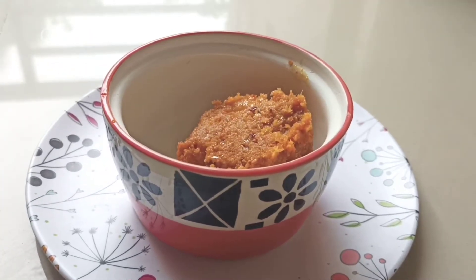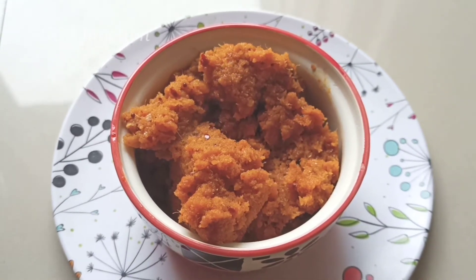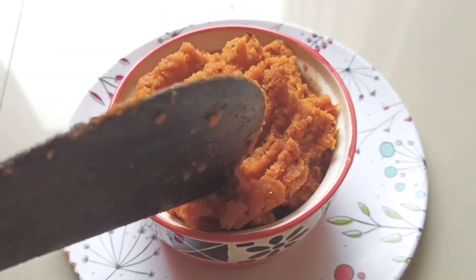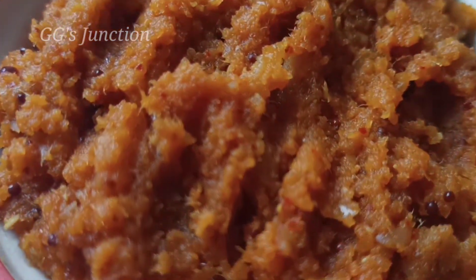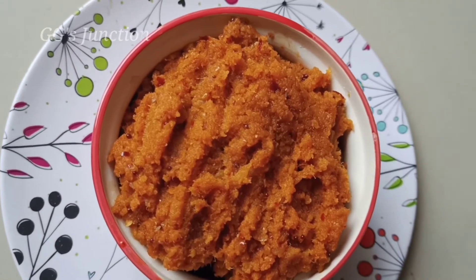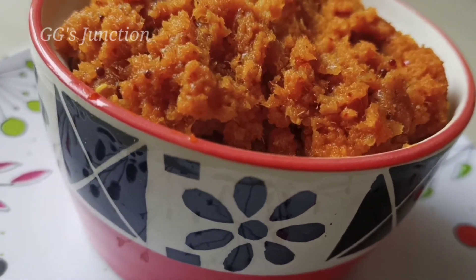Let's try this recipe. Nellika has many health benefits — this is why we can have a healthier life. If you enjoyed this video, subscribe to Gigi's Junction and press the bell icon so you can see all these videos. If you try this recipe, please tell me how it is. Bye from Gigi — take care and stay happy.